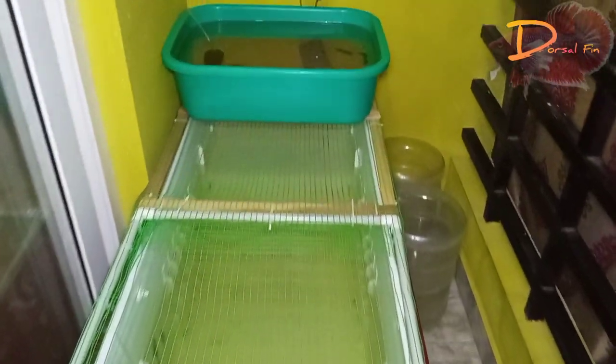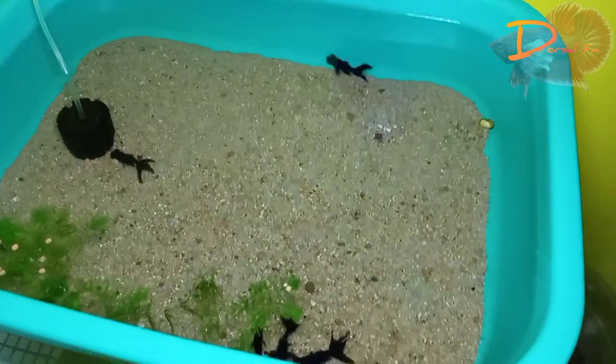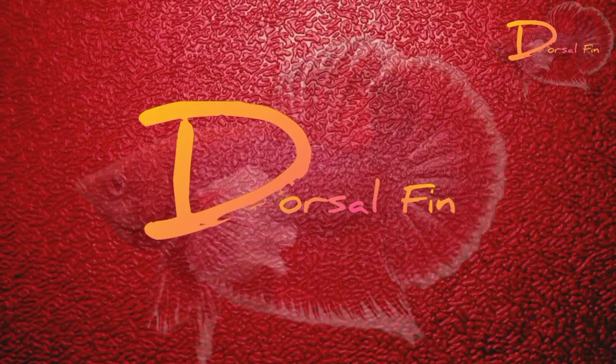Hello guys, welcome to DotSelfin. We have a black moore goldfish. So, how do we remove the parasite from the tank? This is the video. So, we will see the whole video.